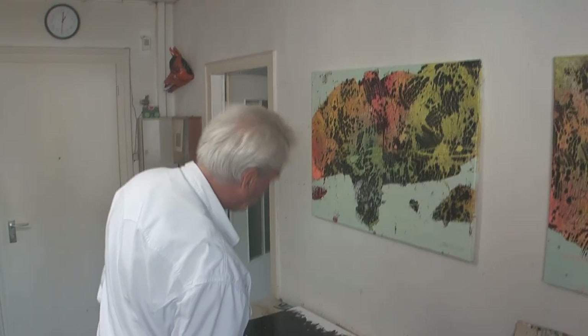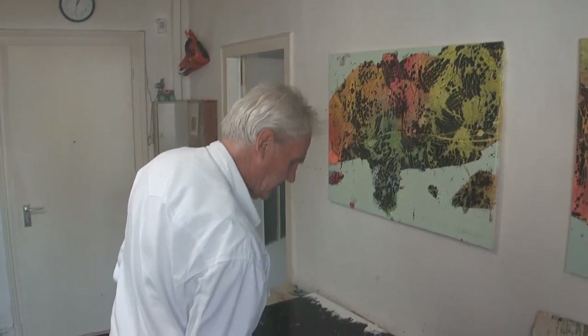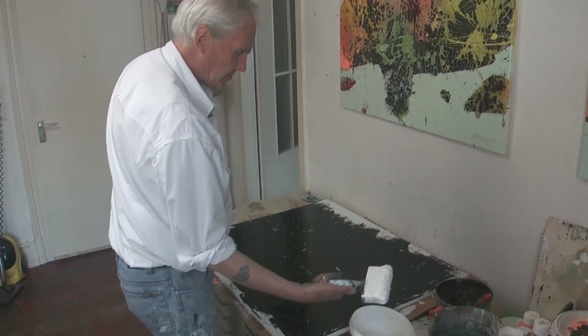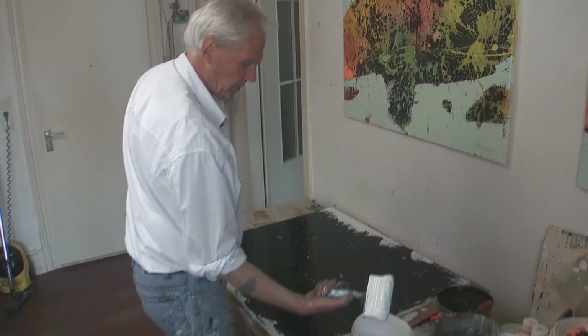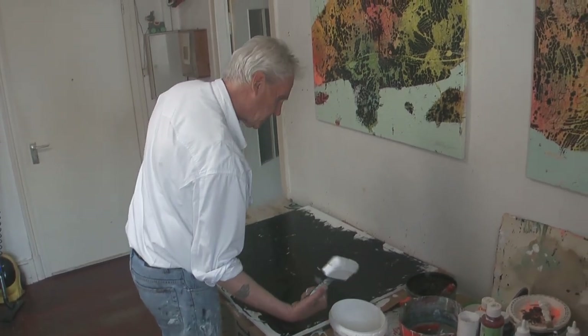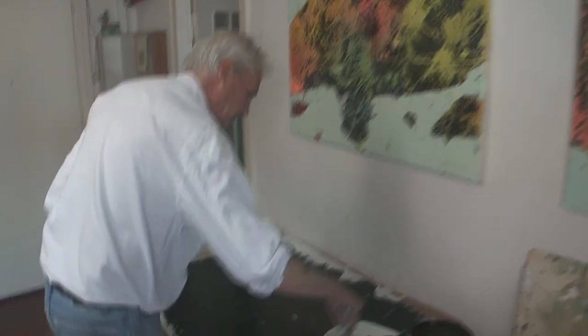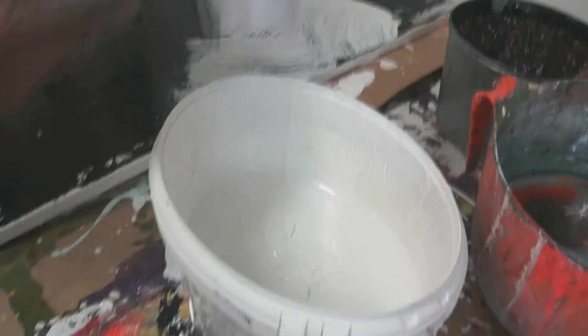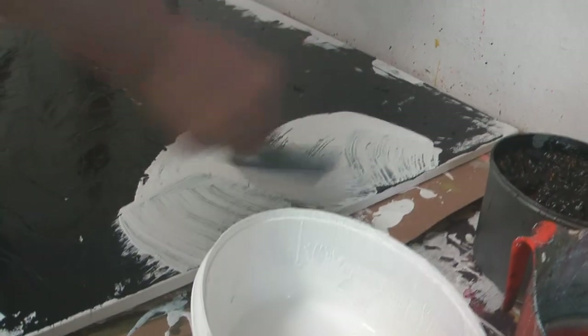Also, ich habe jetzt im ersten Arbeitsgang mit dieser dickflüssigen Druckfarbe sozusagen die Leinwand entjungfert. Das ist ja immer der schwierigste erste Schritt. Und jetzt werde ich mit einer Farbe, die sich eigentlich mit dem Untergrund überhaupt nicht verträgt, die zweite Lage draufsetzen – und zwar sehr dick mit wasserlöslicher weißer Farbe.